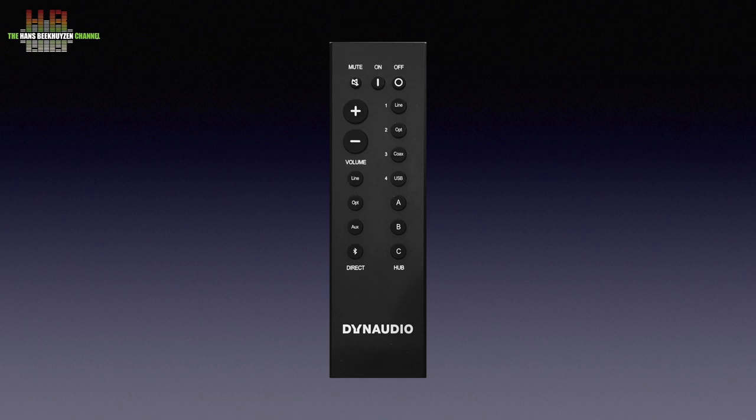Since there are no controls on the speakers, the remote control is of great importance. Dynaudio reconsidered the layout from the previous model and arrived at this new design. At the top are mute and power on/off buttons — though these don't fully switch off the speakers, they merely put them to sleep and wake them again. Then come the large volume up and down buttons. The improvement lies in the two rows of input selectors: the left four for direct inputs on the Xeos, and the right seven for the Connect wireless unit. A button selects from three zone groups while the top four choose the input of that group.